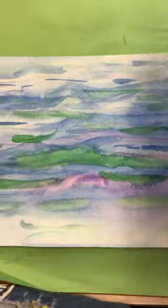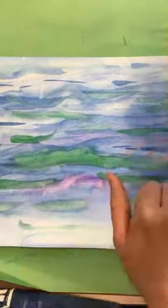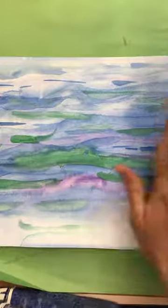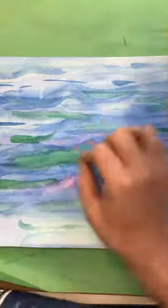Welcome back, art students. You can see that my water is looking very water-like because I used the cool colors: blue, green, and purple. Try to make little waves and little ripples in the water, kind of like I showed you how.